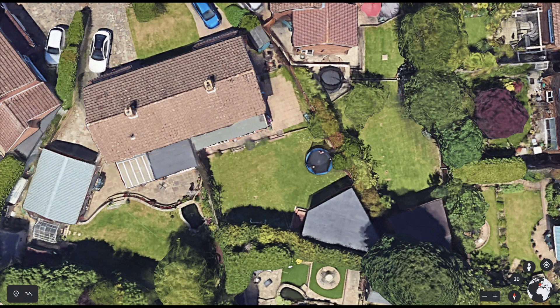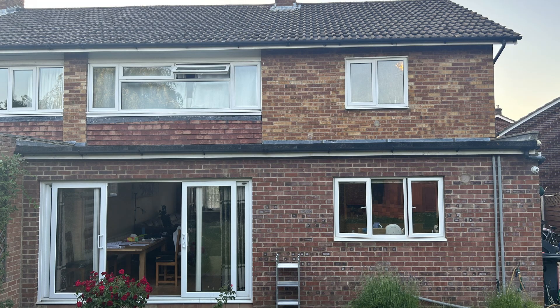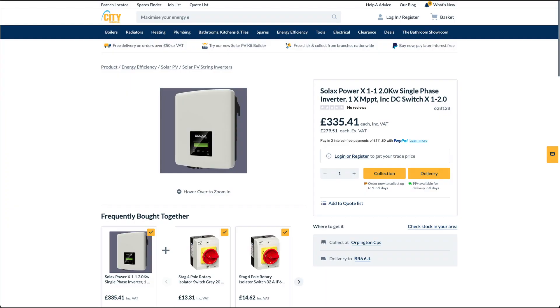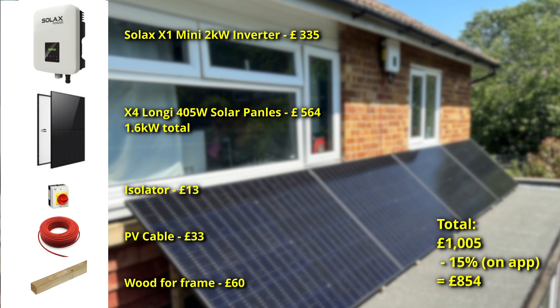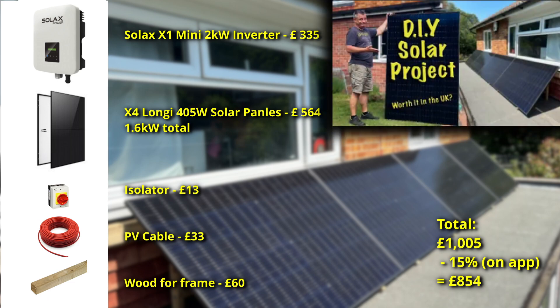Just to start with a little recap: you can see from the aerial view of my house I've got a flat roof, and there's the flat roof from the ground level. The kit I bought was a Solax inverter 2 kilowatt and four Longhi 405 watt solar panels. You can see exactly what kit I bought, how much it costs, and in that video I go through what I bought, how I installed it, and how to monitor and how much power it produces.